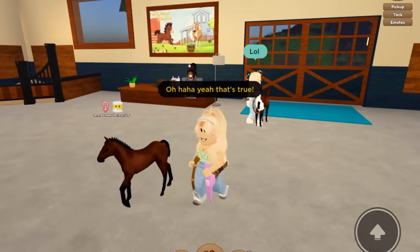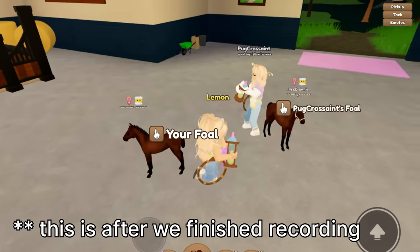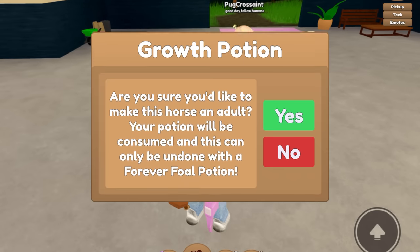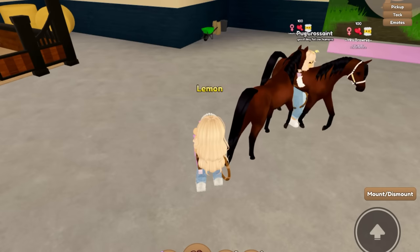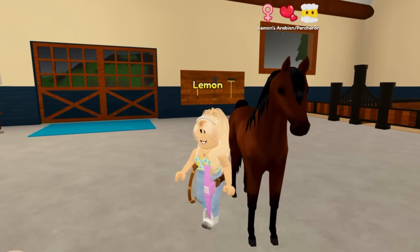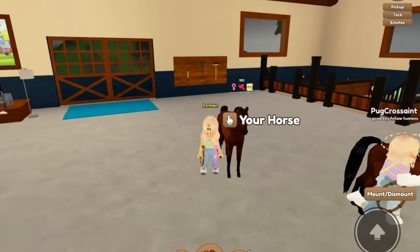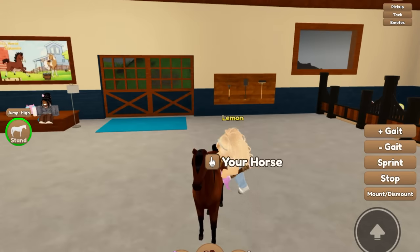She's still cute though, and we got an Arabian which is good. We forgot to grow up our little foals, and Pug Cressaint named her Mrs. Brownie — I absolutely love that name, that is so cute. I need to make a deck set for this horse because it really does look like a brownie. These are our horses all grown up and they're actually pretty adorable. I'm happy with them.